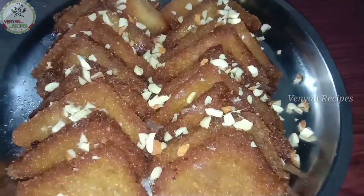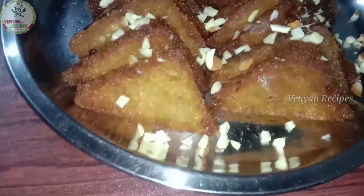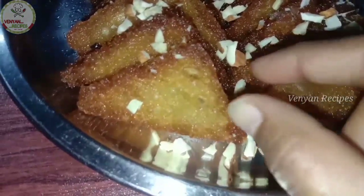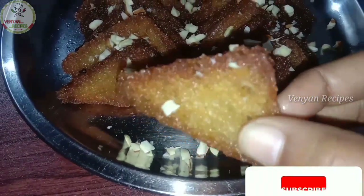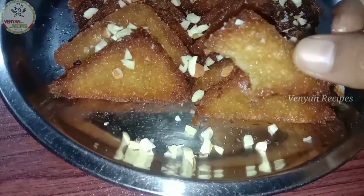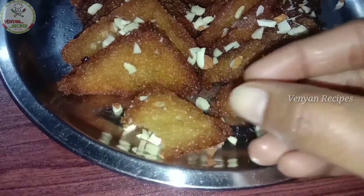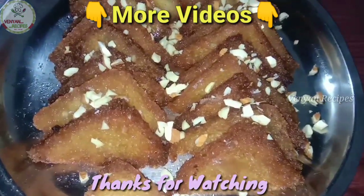You are also going to make this recipe — enjoy it! If you like this video, please like and share it. Subscribe to my channel for new video updates, press the bell icon. Thanks for watching. Bye!